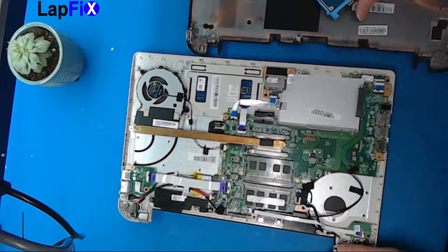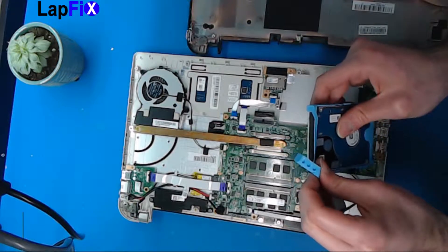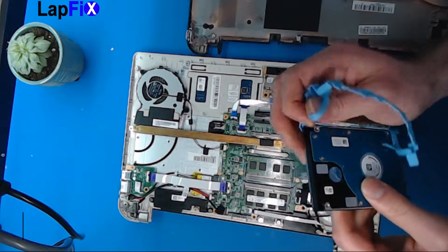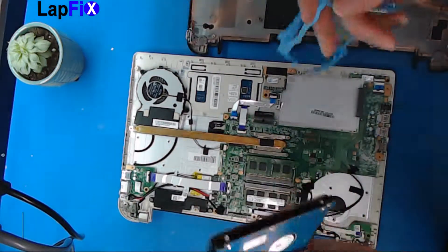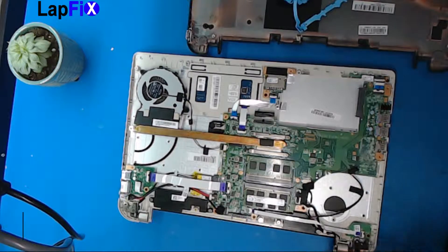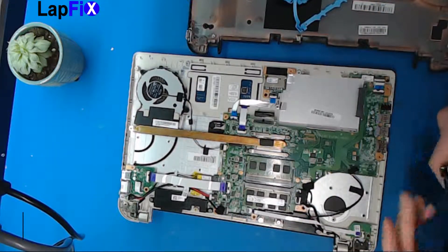So just a quick little overview — you can remove the hard drive and replace it with another one. You want to take this bracket off right here just like that, and put it on the same way if you want to replace it. You can replace it with an SSD, which is definitely what we would recommend.